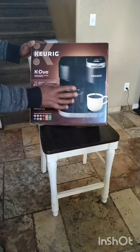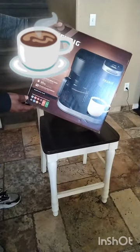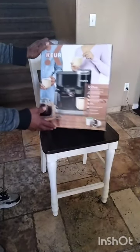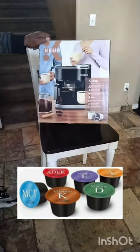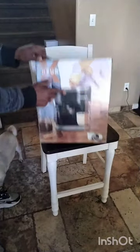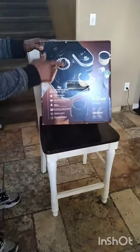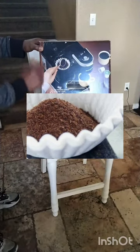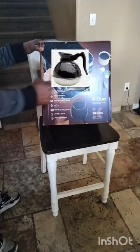So, I could also make a whole carafe of coffee or a single cup. This was perfect for me. Not sure if you can see the picture, but this one uses these little coffee pods right here for the single cup of coffee. And then on the top of the coffee maker, I could actually use a coffee filter and measure a couple of scoops of coffee to make a complete carafe — a whole pot of coffee.